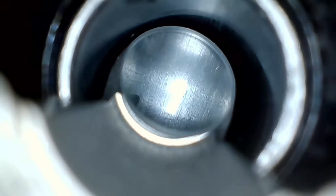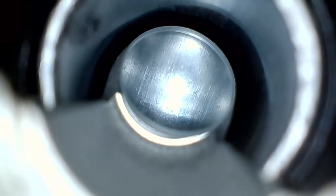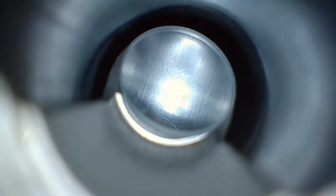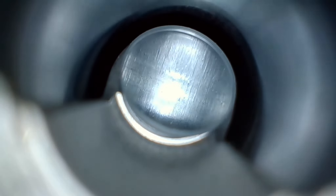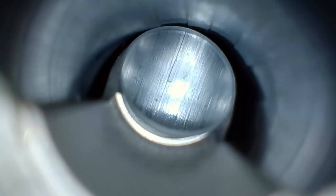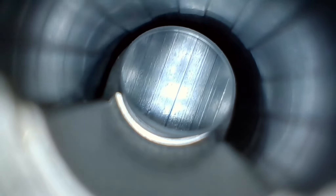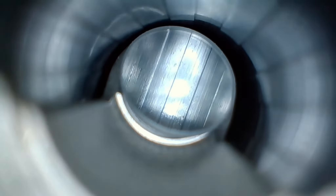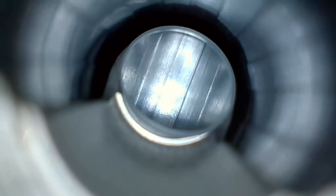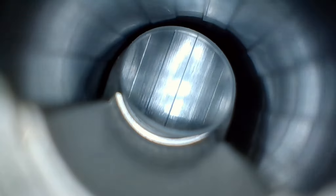I took it home and ran about ten VFG pellets through the barrel, concentrating really on the chamber end and then the crown, and was able to get the barrel very clean. There's no carbon left in this barrel, I don't think, and this is about as clean as I can get it. The carbon's gone, especially when we get out towards the crown end — the crown has cleaned up pretty well.